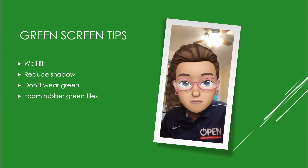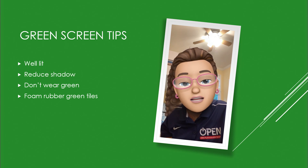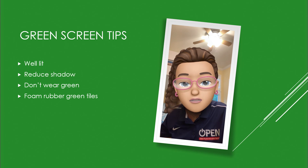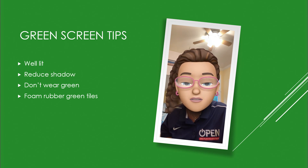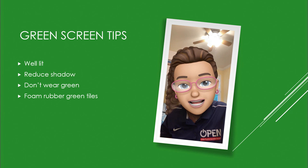Before we start, here are a few tips about working with green screen. First, make sure you're in a well-lit area that doesn't cause excessive shadowing on your green screen. Next, don't wear green — if you wear green, that part of your body is going to become invisible when you put it into the app. Finally, if you want your feet to show up, you're going to have to have some kind of green underneath your feet, and if you're moving, you might want to purchase a green foam rubber tile to place underneath your feet.